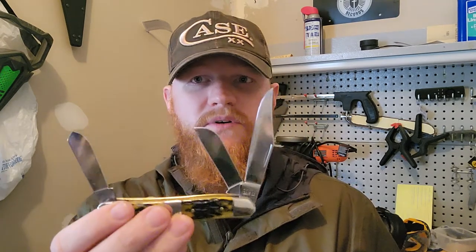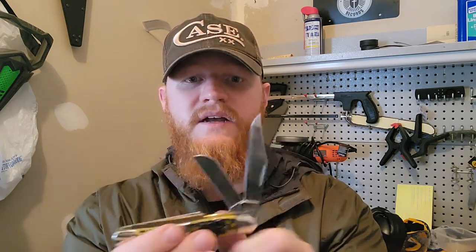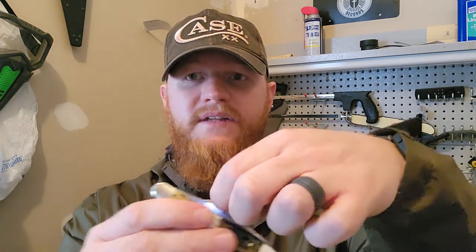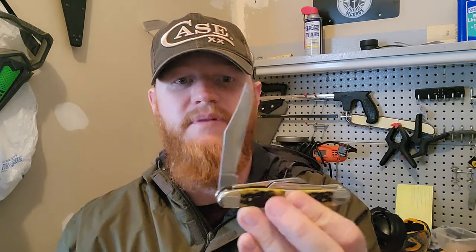The medium stockman is available in all sorts of colors. This is a slip joint — no lock — so the blades are just held by springs and snap down like so. You open it up with the nail nick — classic classic pocket knife.